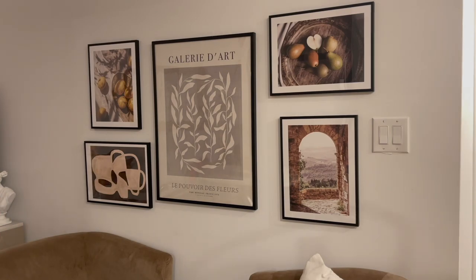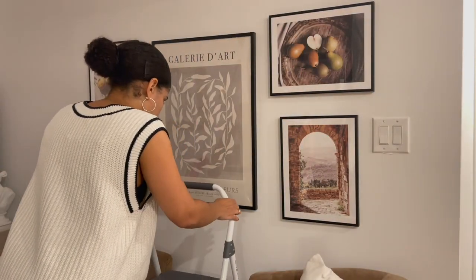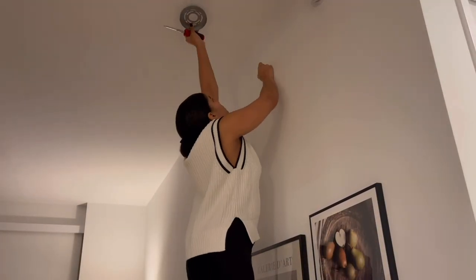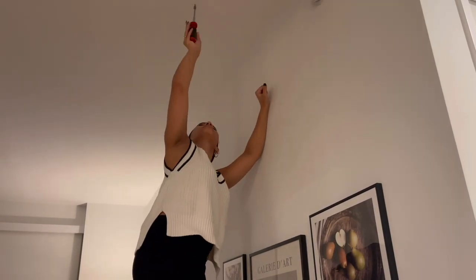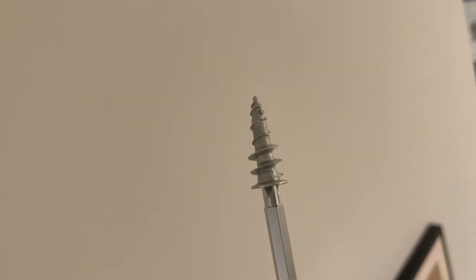I've gotten a second wind and decided I am going to try to hang the pendant light. I'm just going to use my little step ladder, which I don't think is tall enough, but maybe I'll throw on some platform shoes to see if I can get up there — and if not we'll have to save it for another day. But it's worth a shot. Unfortunately, I made a hole in my ceiling just to discover that it's also metal-plated — I can't go any further and I cannot fit this anchor in, so the pendant light is not going to work.